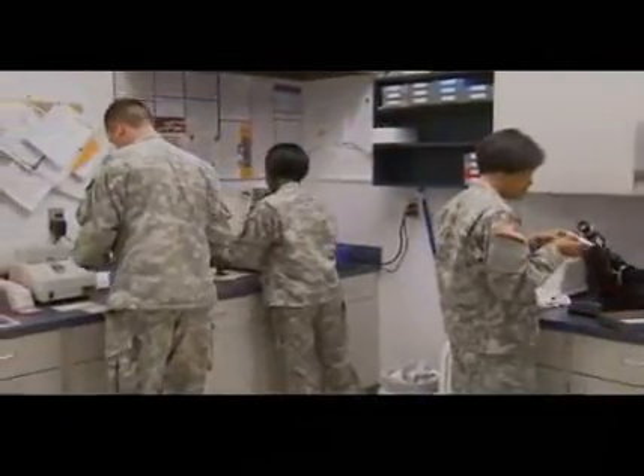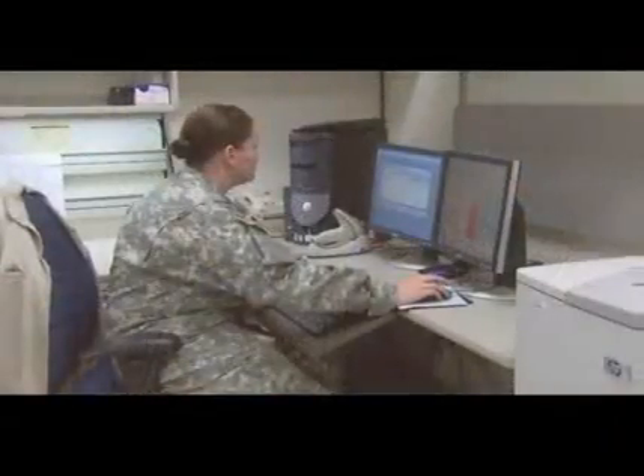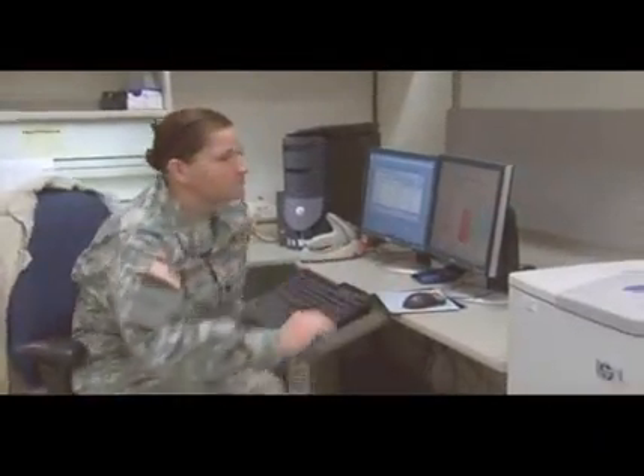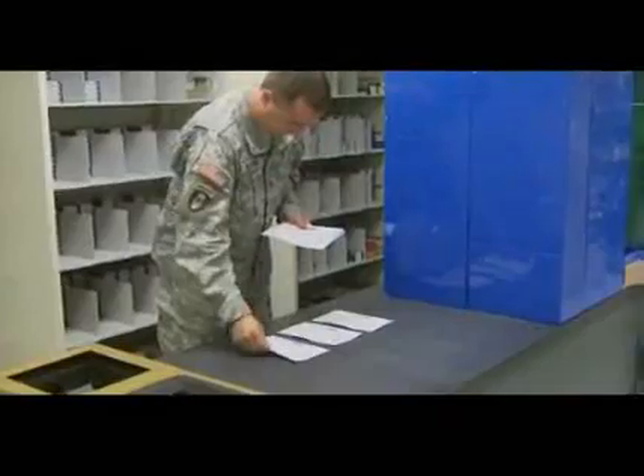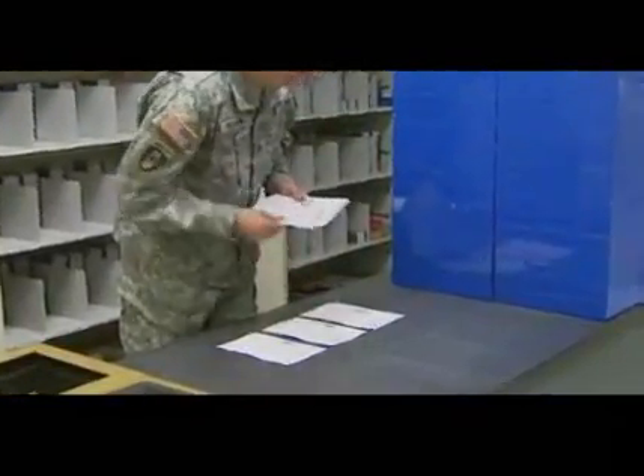You may also be assigned to a single or multi-vision laboratory, where you will work with a computerized system that receives eyewear prescriptions from a satellite clinic or regional hospital. Your duties will be to sort and forward prescriptions to the proper department for surfacing and fabrication.